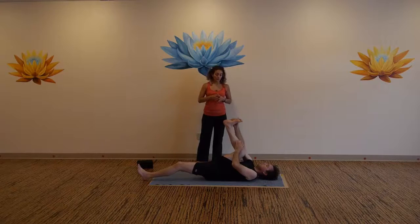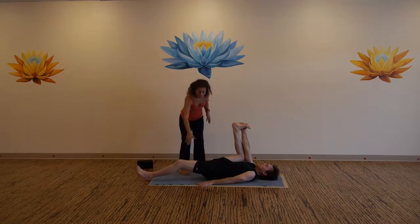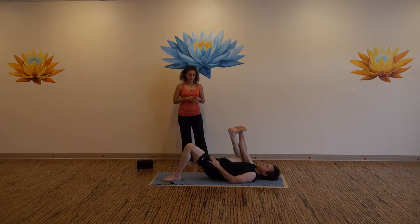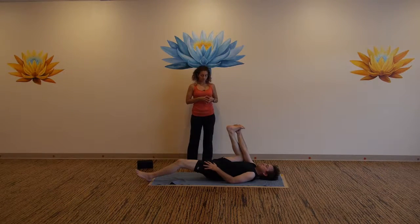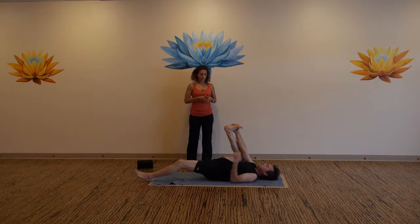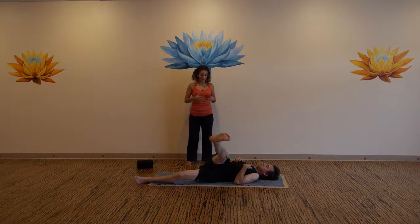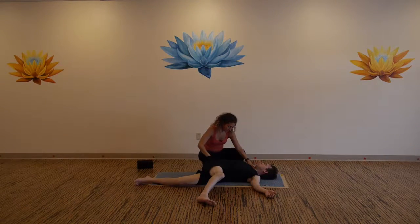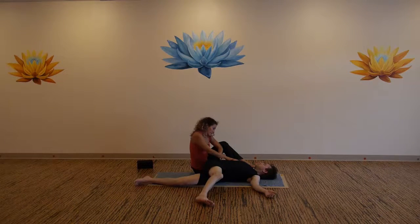Bring your knee into your armpit and the sole of your foot towards the ceiling. Draw your knee down into the armpit. Continue to roll the left inner thigh in and down — if you need to, bend the left knee and plant the left sole of the foot onto the mat. Another breath. Now release the foot, bring your foot straight up. Slowly take a twist, bring your leg across your body, shoulders stay on the mat, arms out like a tee.